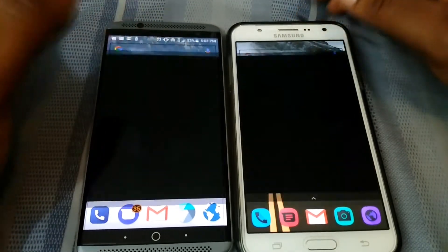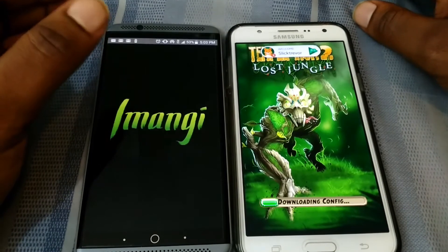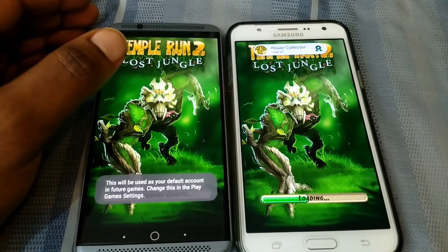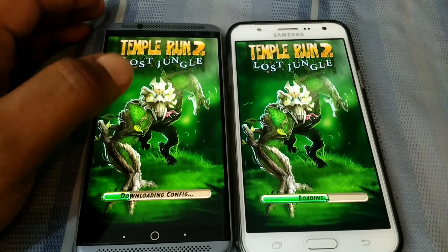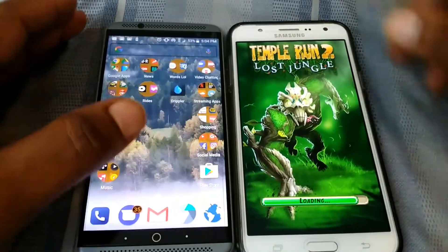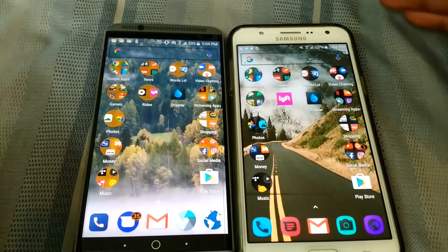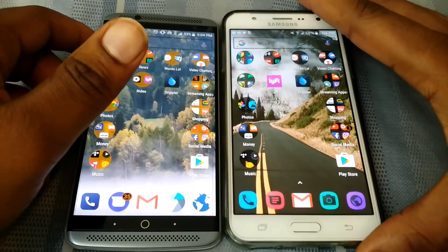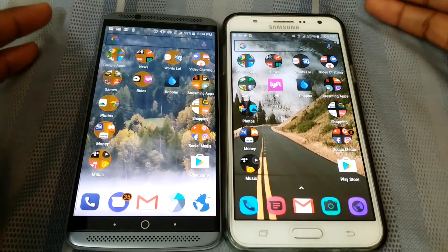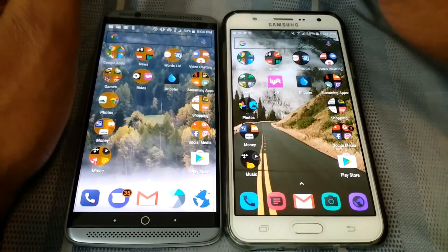Temple Run 2 acts kind of strange between both of them, so let's try it: three, two, one. It connects me to Google Play Games and it's already loading on the Axon. Because it has to download the game, the Axon opens it faster. That wraps up speed test round two of the Samsung Galaxy J7 vs. the Axon 7 2016. The J7 won one and the Axon won one — they're tied. If you want a round three tiebreaker, let me know. My name is Max Rock — thank you for watching, have a good day, peace.